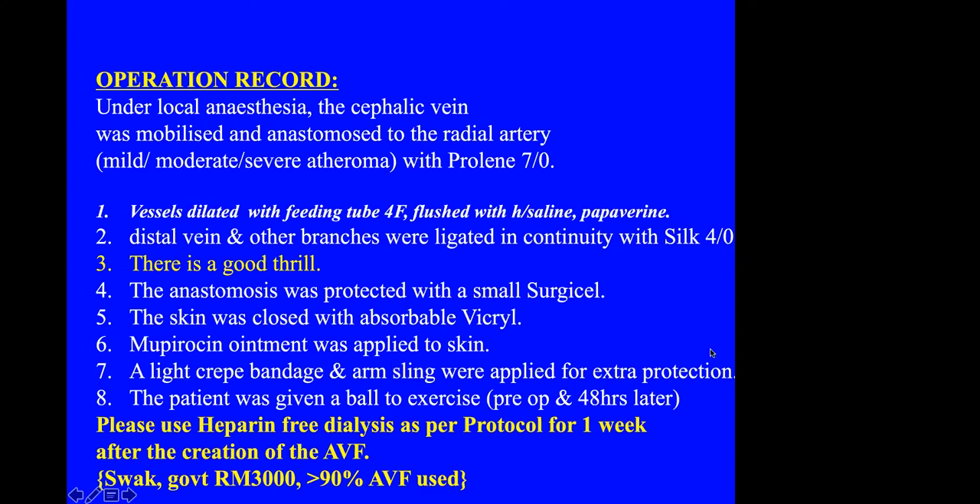Cost is of course a concern in the state of Sarawak, but the government allocation is 3,000 for the AVF. In my hands, more than 90% of fistulas can be used after surgery, usually after about eight weeks. So that covers my lecture on how I do AVF.